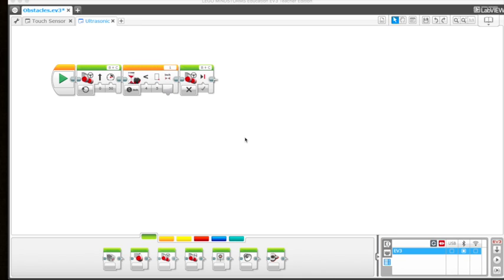Let's add to the program. Right now it moves straight, stops within five inches of a wall or object. We want it to back up to 10 inches from the object — since it's currently five inches away, we need it to reverse five more inches. Go to the action tab, grab a move steering block, and this time we want it to back up. Set it to 'on' with a value of negative 50 to make it go backwards.